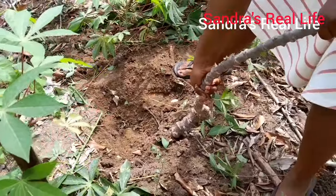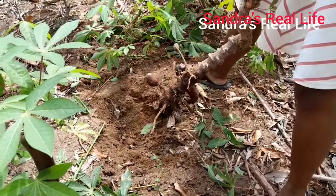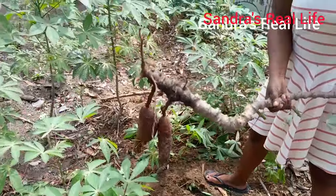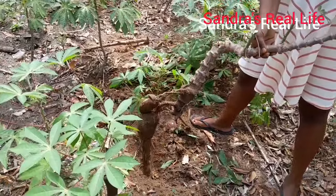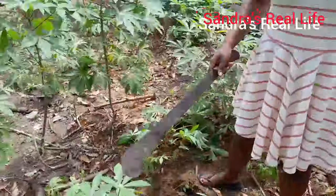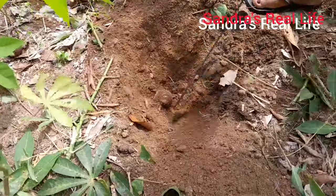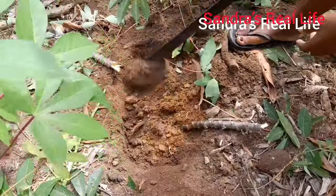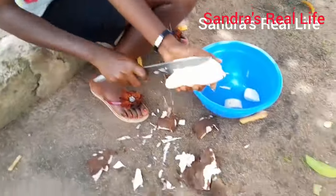Let me check if there are some still inside the hole after getting this one out. It wasn't a lot because looking at the size of the stake I thought it might be bigger, but it's not that big. We will use it like that. I'm just checking if I can get more — and I found another small one inside. After that I replanted the cassava stake.